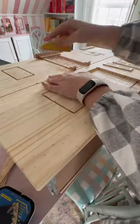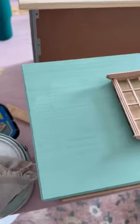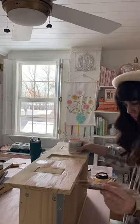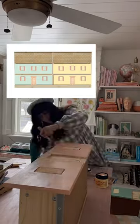Ikea Tarva dollhouse dresser, day three. I started painting one drawer this green color called spring reflection — I think it looks really nice. The other side of the dresser will be a coral color, so it'll kind of look like a townhouse with two sides that are similar but just painted different colors.